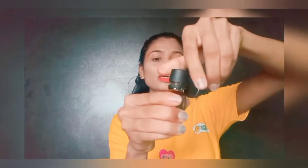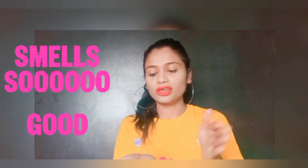So if you want to see how to use it — this is the oil. I have brought out a little bit of the oil to show you.